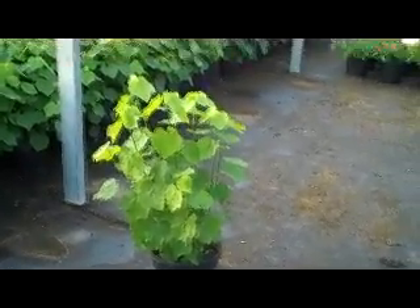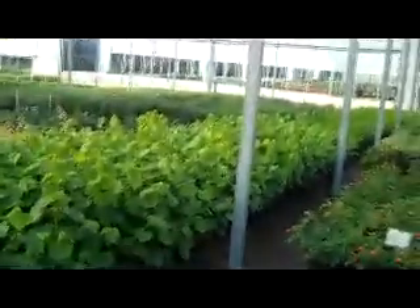This is a three gallon Turks Cap. Turks Cap is a great perennial — it's very drought tolerant and has a really cool little red flower.